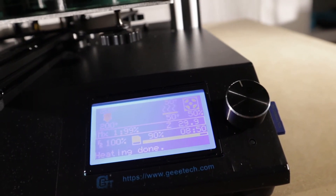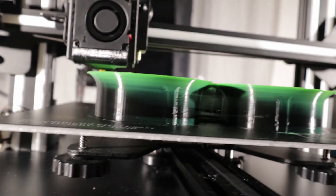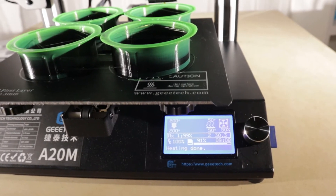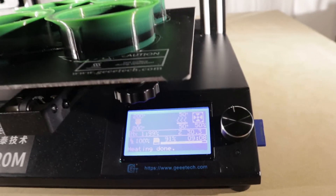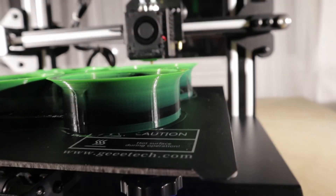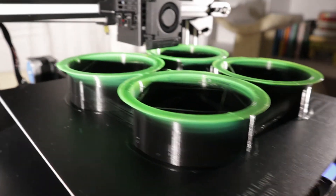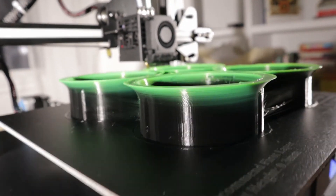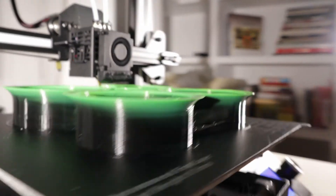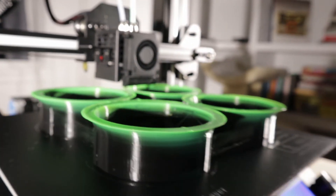Eight hours 50 minutes - looking beautiful, very beautiful. Nine hours and eight minutes in, we've hit the first layer past the gradient, so everything from here on out should be 100% green. It's pretty slick. I'm enjoying this - even on this side.